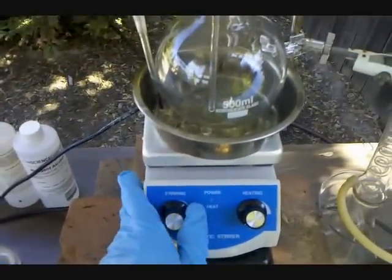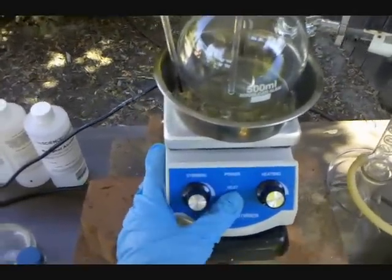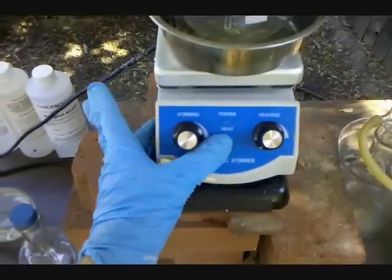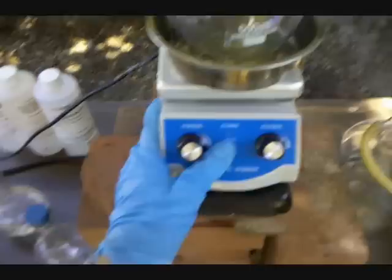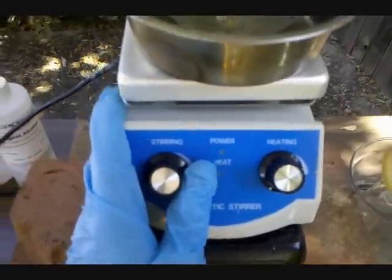First thing you'll notice is I'm using a hot plate as opposed to a torch like I did in my nitric acid video, and that's to eliminate the possibility of accidentally lighting the ether on fire, because an open flame would pose that risk and a hot plate doesn't.